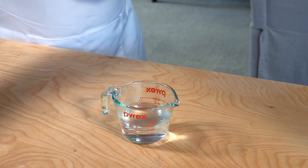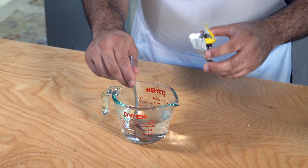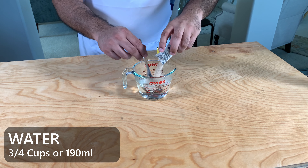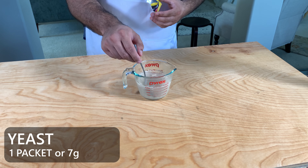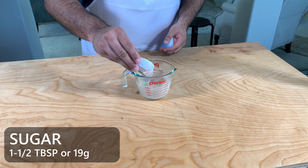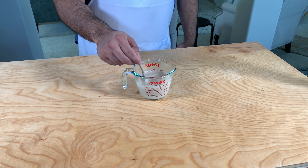Now we're going to make our yeast mixture. I like to do this step separately because I want to make sure my yeast is alive and active — otherwise all my hard work goes to waste. Take about 3/4 cup or 190 ml of warm water, make sure it's lukewarm, then add about one packet or 7 grams of dry active yeast and about one and a half tablespoons of sugar. This really adds to the bread's flavor. Stir everything up, make sure it's all properly combined, and let it sit for five minutes.